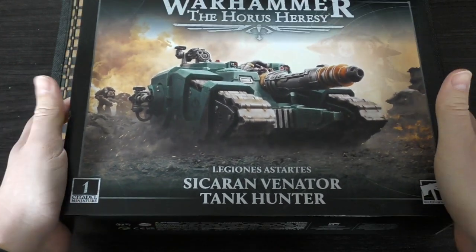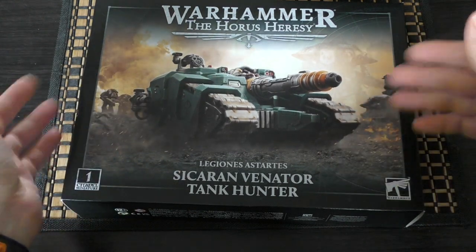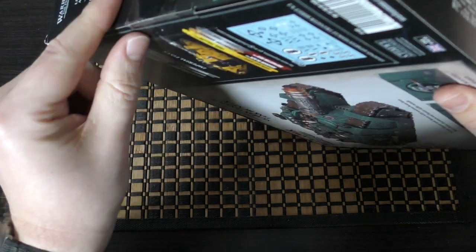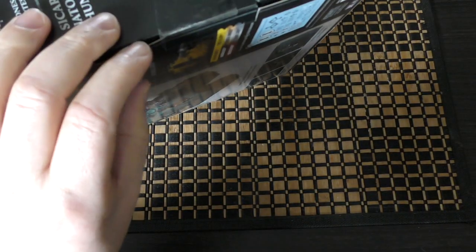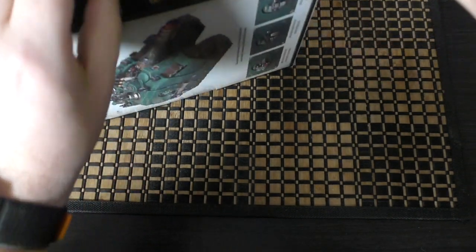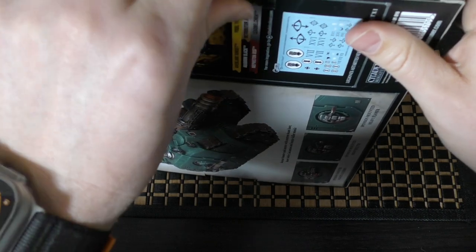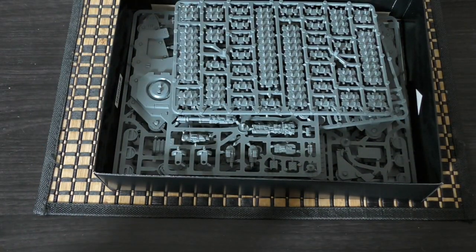That might be for all Horus Heresy models from now on, or it might have expanded to Age of Sigmar and Warhammer 40,000 miniatures. Instead of the plastic sheet where you'd get a nice fresh smell, it's been replaced with sellotape tabs on both sides. If it cuts the amount of plastic used then that's great — it certainly beats having plastic wrapping that just goes in general waste.